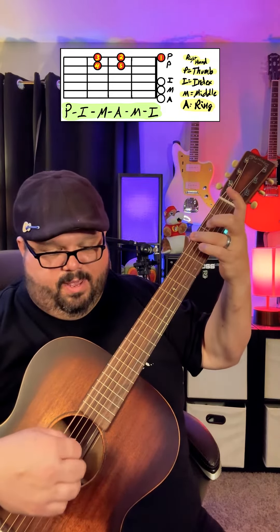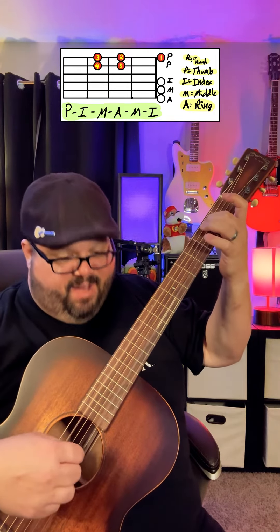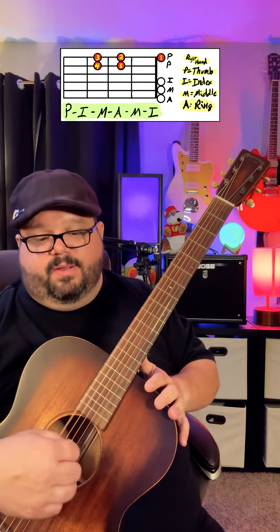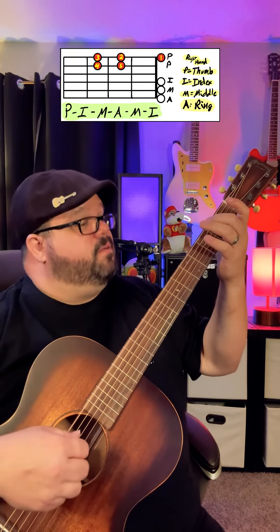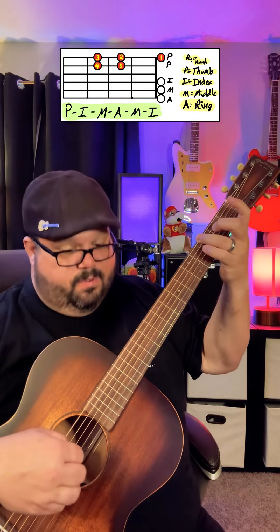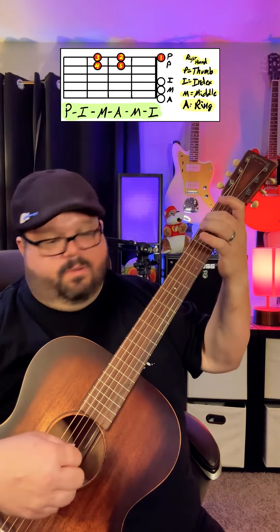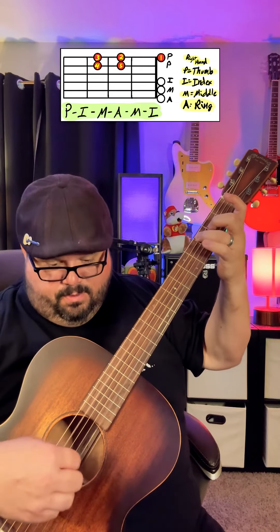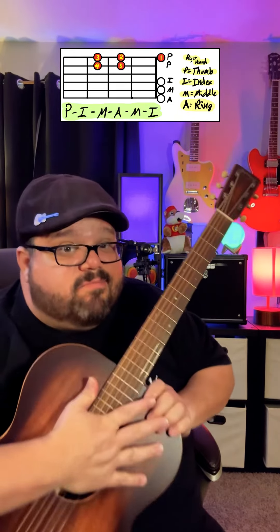One, two, three, four, five — one. If you play it a little faster it sounds really cool. Alright, have some fun with this one! Hope this helps — make sure you're practicing.